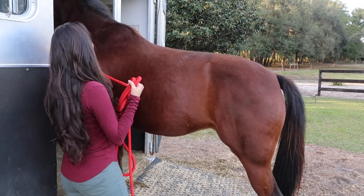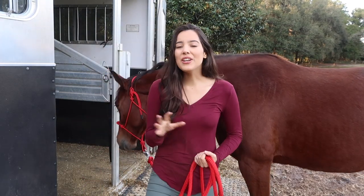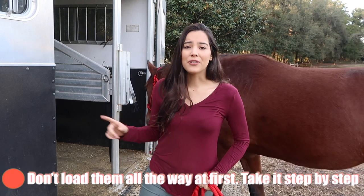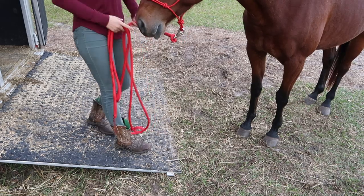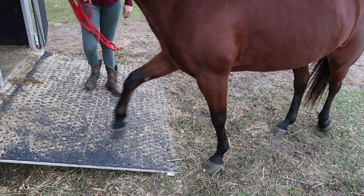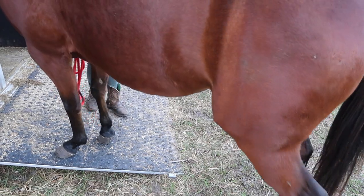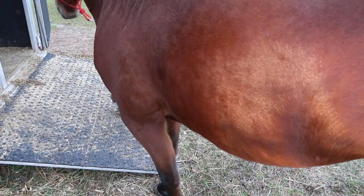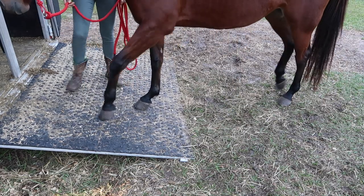You don't want to just rush your horse and get them all the way in on the first try. It's step by step, and that's what's worked the best. I'm just gonna get her front legs on the ramp, stop her, and then back her up. Good girl. We're gonna try it again — we're just gonna do the front steps. Good girl.